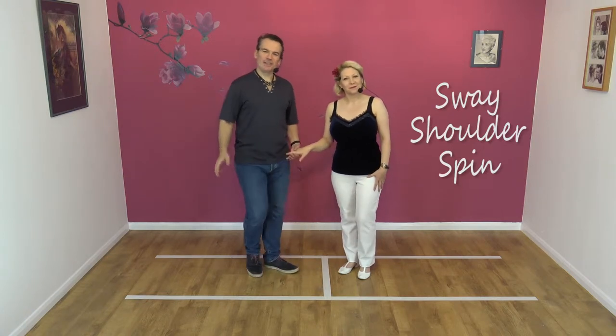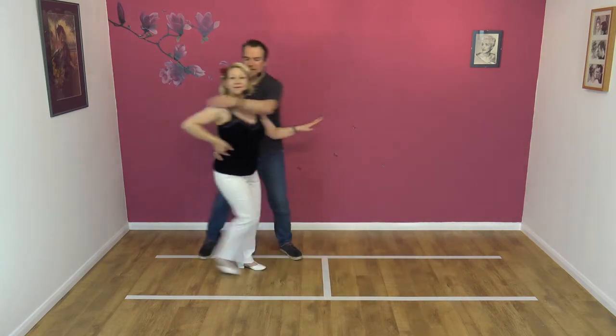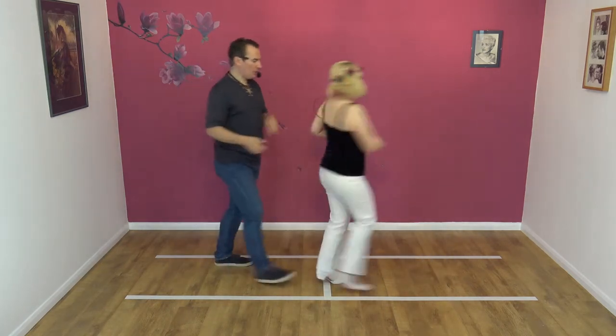Okay, it normally looks like this. Seven, eight. Away, in, shoulder, turn and right.